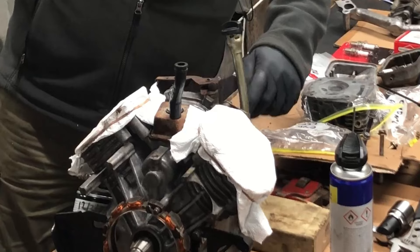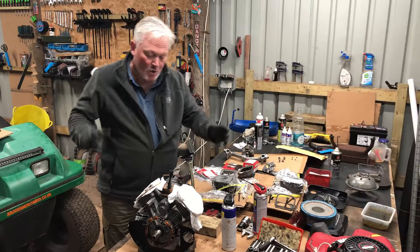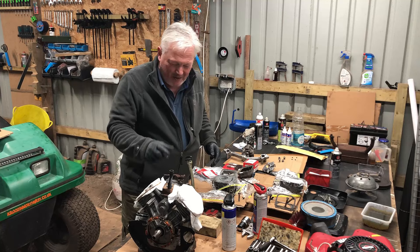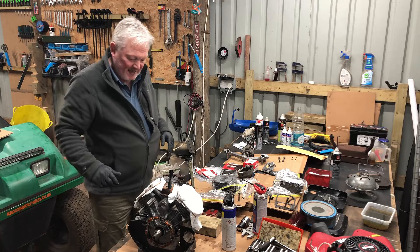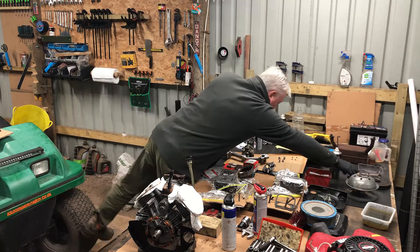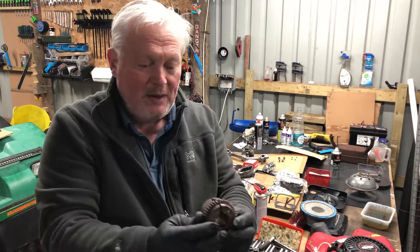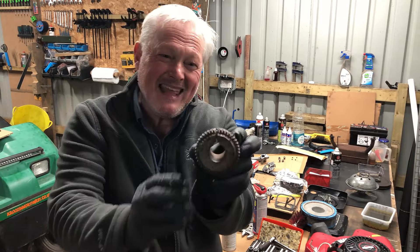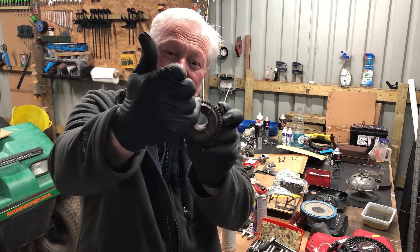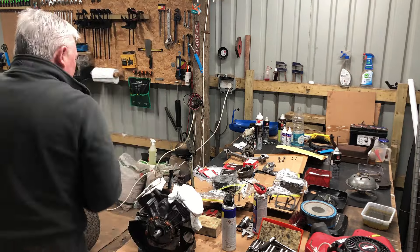I've also swapped the oil dipstick over from the old engine, because the original one pointed out the wrong way and I'd never be able to reach it once the engine's back in the truck. I tried to take the governor arm off to clean off the rust but the screw tops broke off. The big PTO cog on the power takeoff side - I couldn't undo the grub screws even after soaking in penetration fluid, so in the end I cut it off with my angle grinder.